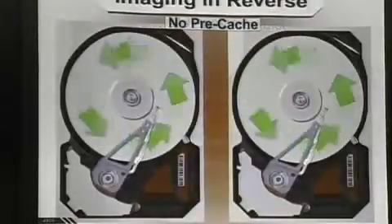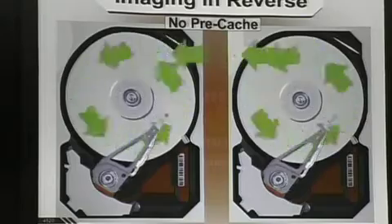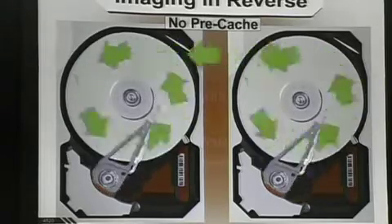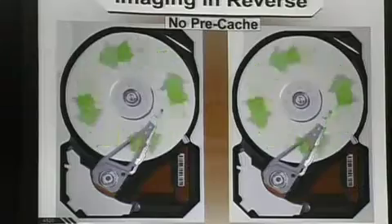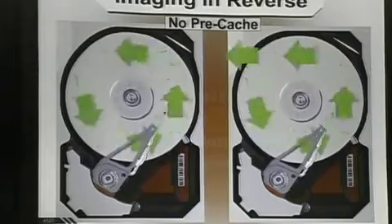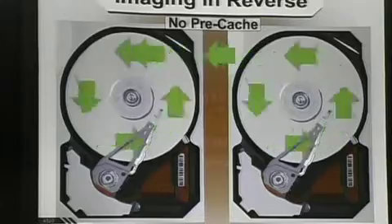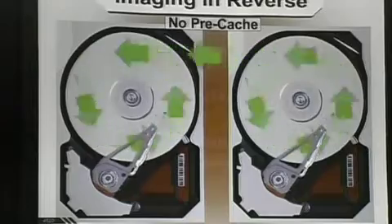You have another option called Imaging in Reverse. Most hard drives today have cache memory on the drive itself — some have 4 gigs, 8 gigs, whatever. The cache tries to predict ahead of time and read ahead into your hard drive 8 megs or whatever your cache size is. You may not need the file that's 8 megs in front of you, but the hard drive is going to dive in, never finish the current file, die at that spot, go into a retry mode, and basically try to recalibrate itself over and over again.